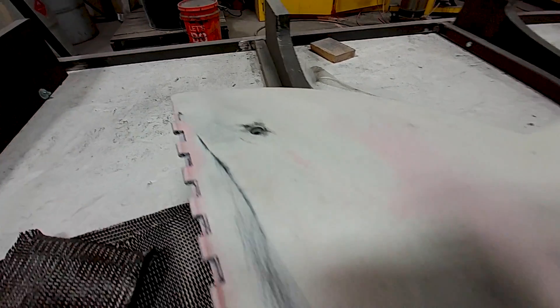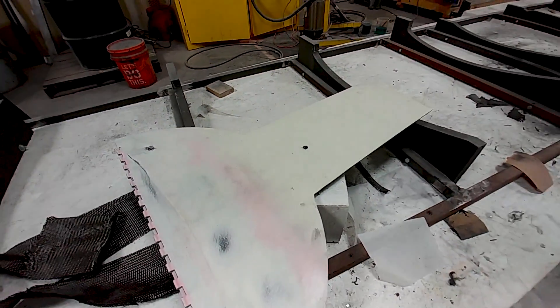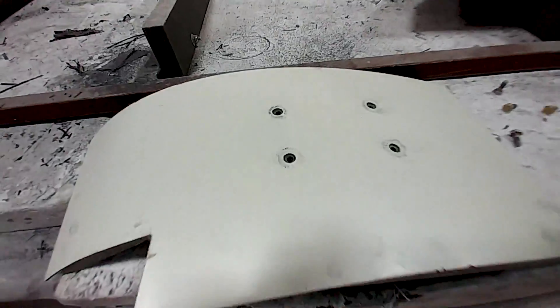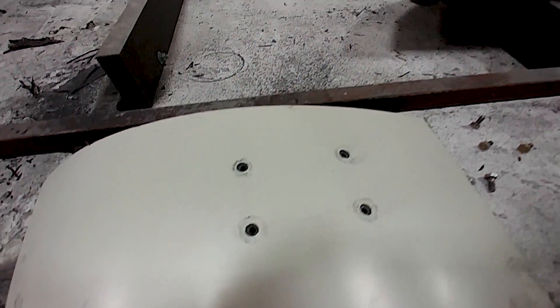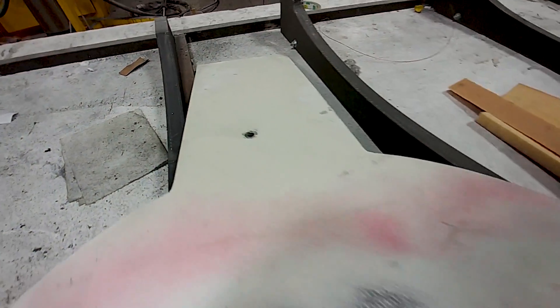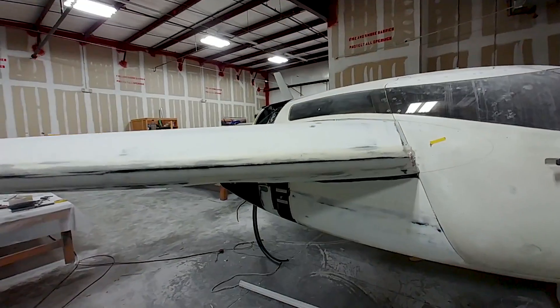Devin also got the holes in the doors countersunk for the Tinnerman washers that are going to be used to hold those on — same with these ones. You just don't want to put regular screws there; they'll pull through eventually even in carbon fiber and FR4. You need to have a little bit of metal support.